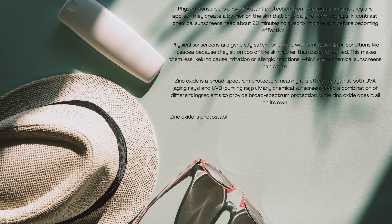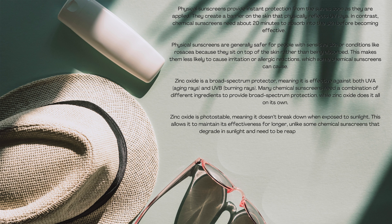Zinc oxide is photostable, meaning it doesn't break down when exposed to sunlight. This allows it to maintain its effectiveness for longer, unlike some chemical sunscreens that degrade in sunlight and need to be reapplied more frequently.